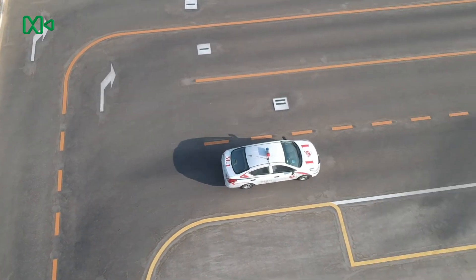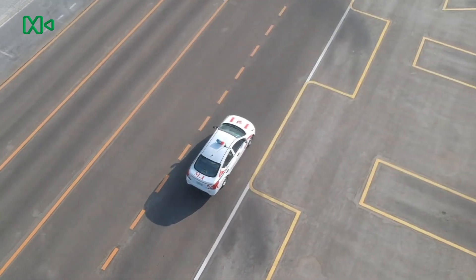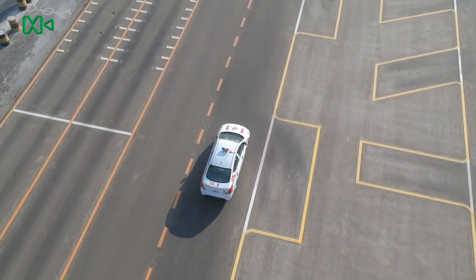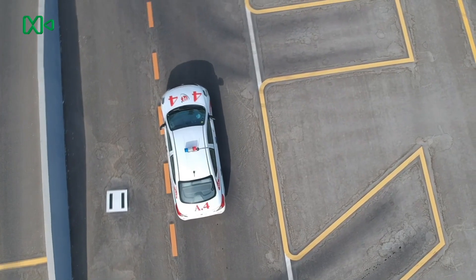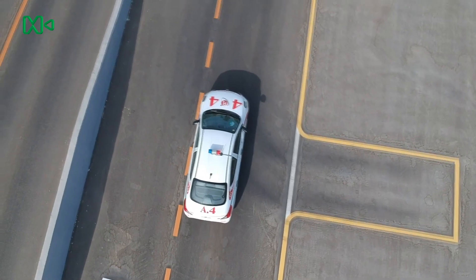This is the parallel parking test. This is the garage parking test.